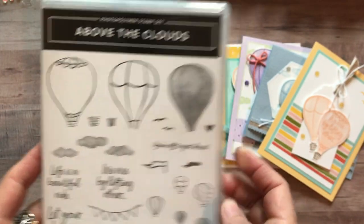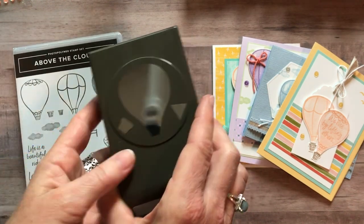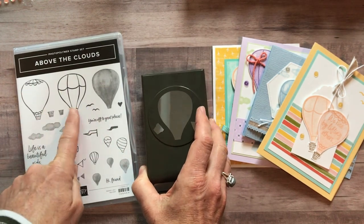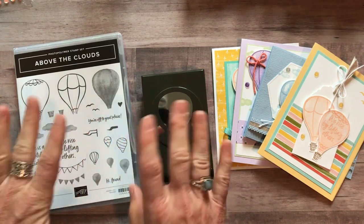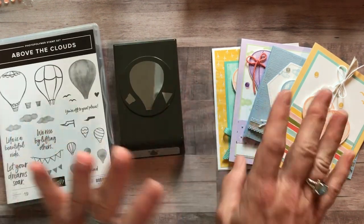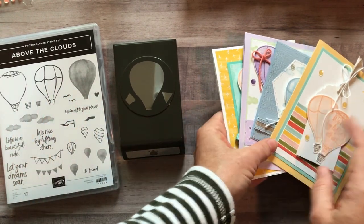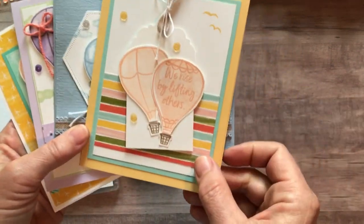So a great stamp set, and then we also have the brand new Hot Air Balloon Punch that coordinates with it and will cut out the balloon as well as the little basket image. I'm going to show you the cards and then I'll give you the different options that are available.